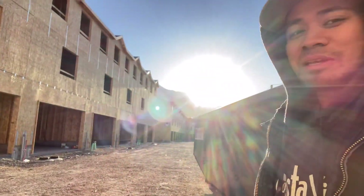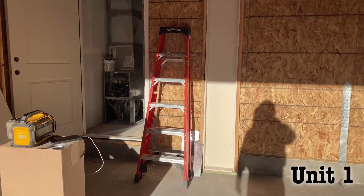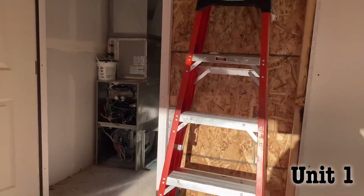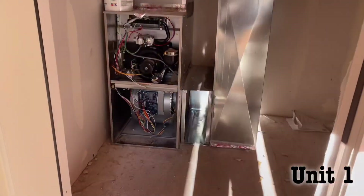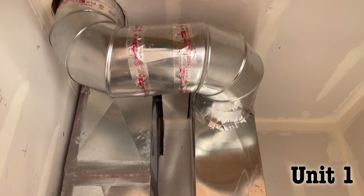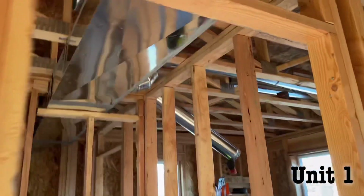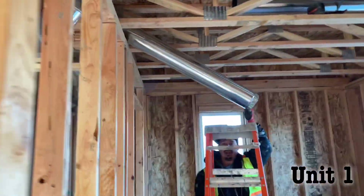We got seven buildings. There's the furnace room. Turn here, it's gonna be inside. Duct work, step flash.